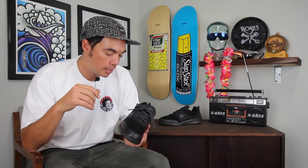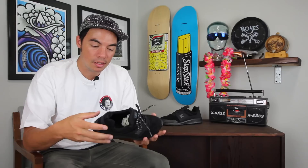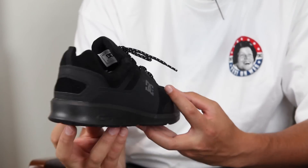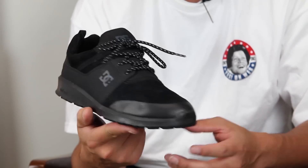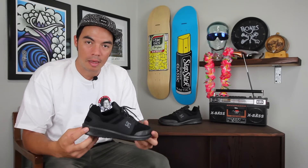That's basically a lightweight lifestyle shoe — that's the Heathrow Prestige coming out holiday 2015. Head over to tactics.com, check out all the DC shoes, maybe pick up a pair for yourself. Happy walking.